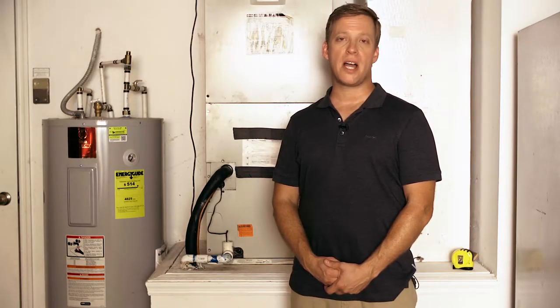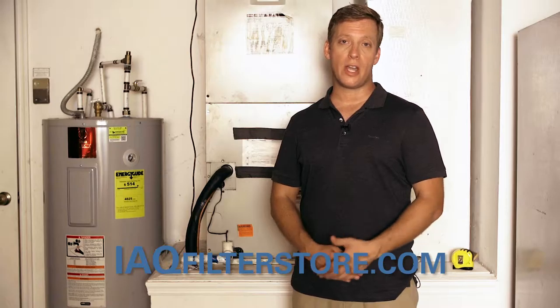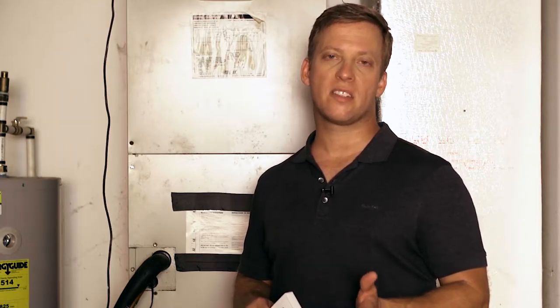Hello everyone. I'm Jeremiah with iaqfilterstore.com. Today I'm going to show you how to measure and replace your air filter. You'll need to know the correct size of your air filter in order to replace it, so let's figure that out right now.